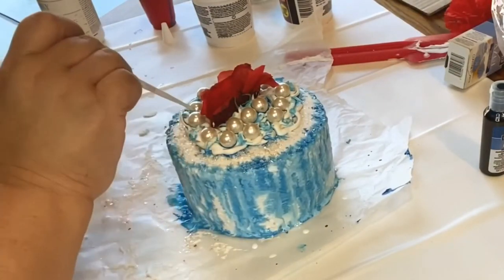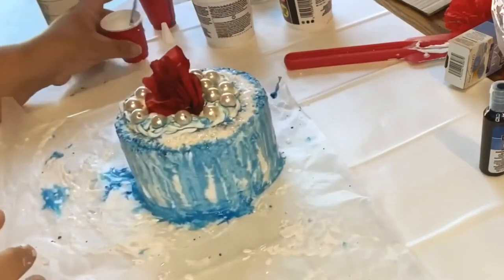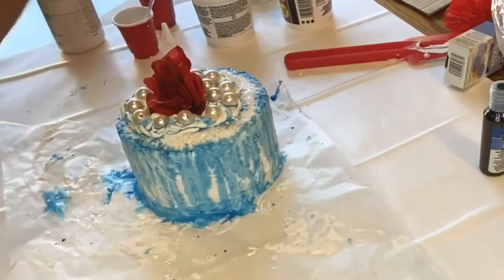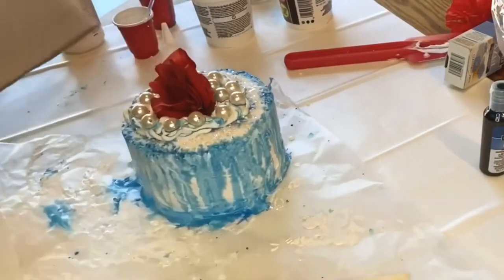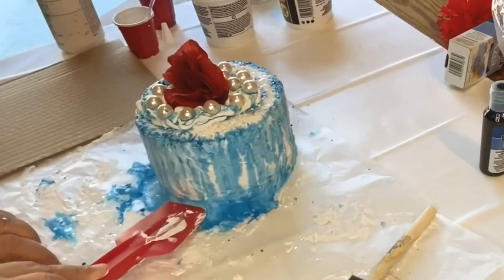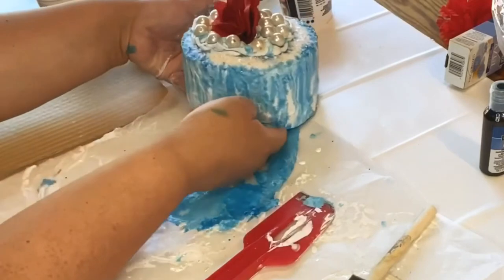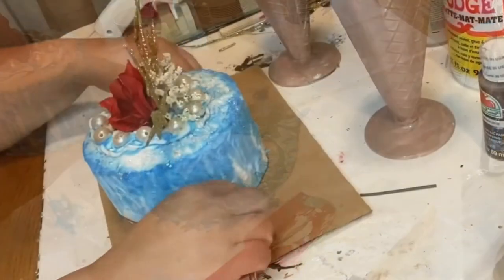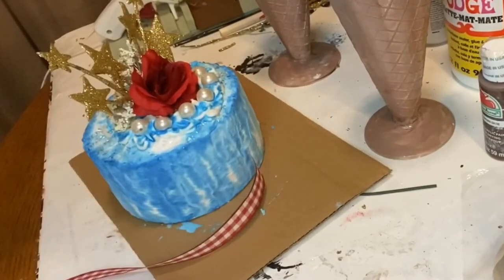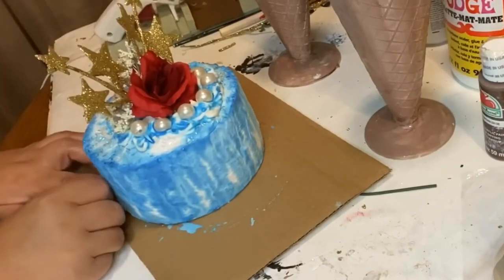Now I'm getting the white Waverly chalk paint, mixed with some water, and I'm doing the same process as I did the blue — just going all the way around the edges and on top and letting it drip. Now I'm going to move the cake onto a piece of cardboard. I put it on wax paper because it was easy to turn and maneuver, but I didn't want it to sit in the water, so I put it on cardboard while it dried.